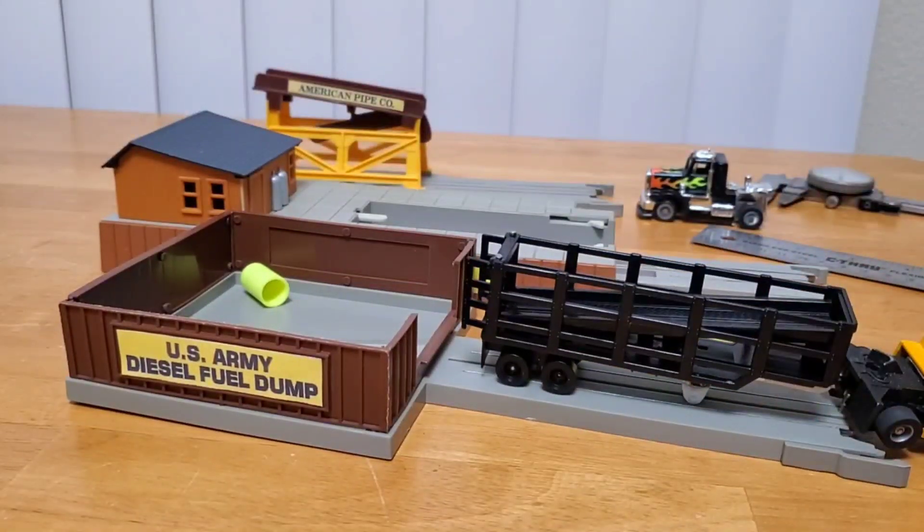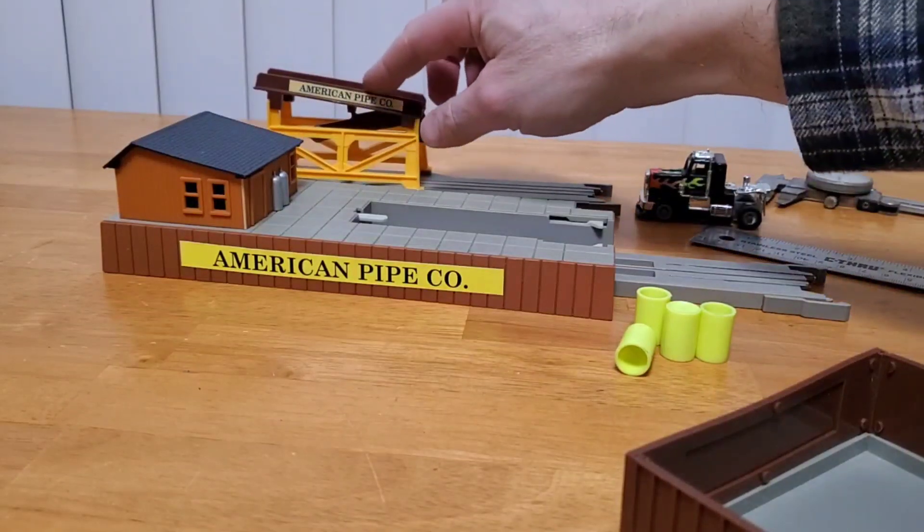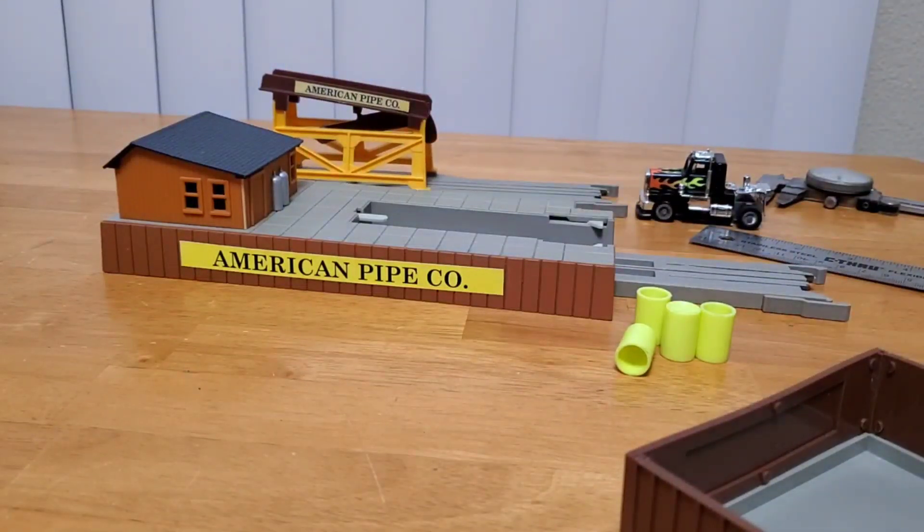I hope this tutorial helped you out some — it's the best I can do since everything's already built. Give the video a thumbs up if you liked it, and please subscribe to the channel if you're new to it. I will show you some more customizations as I go to them — this is a customized piece right here to go along with the American Pipe Company. Take care, and we'll see you next time.